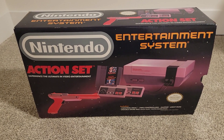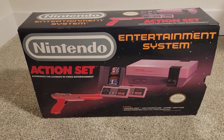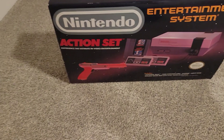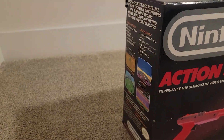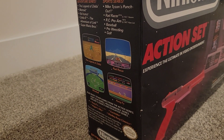My family didn't have one. We didn't get a console until the Wii or the PS2, something like that. So I'm pretty excited to play this. It's in really good shape for the age — this thing's about 30 years old, and I got it on Facebook Marketplace.